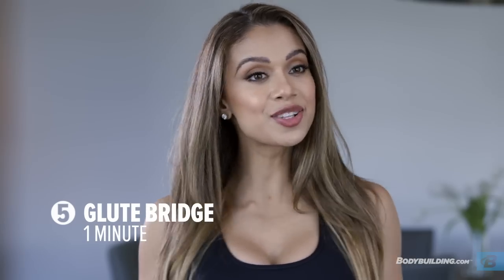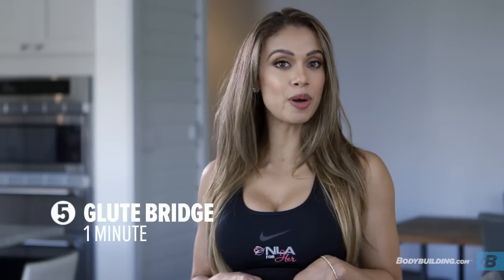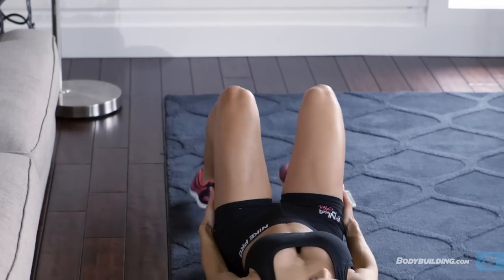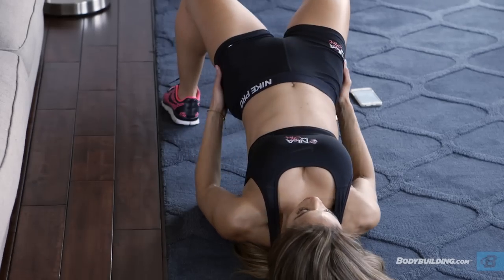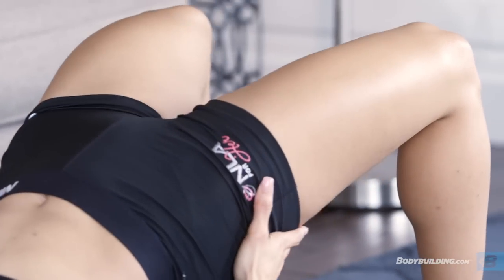Exercise five is the glute bridge. Just like all the other exercises in the circuit, we'll be performing the glute bridge for a total of one minute. To perform a glute bridge, lay on your back with your feet flat on the ground. Drive your hips up as you squeeze your glutes at the top. Pause for a second, then go back down and repeat. This is a great exercise for isolating your glutes.